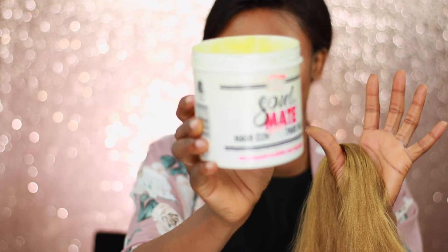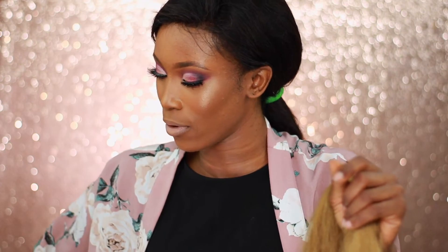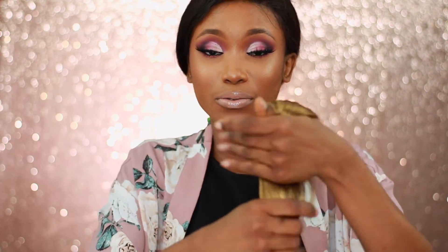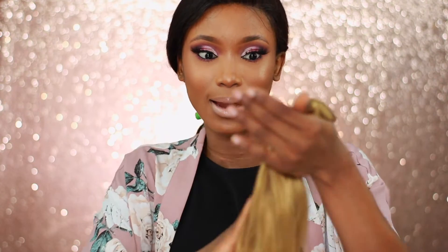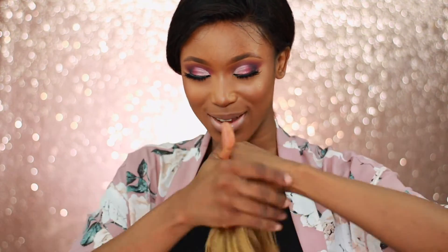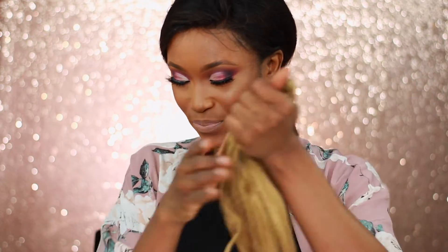Now I'm going to use this Soulmate hair conditioner. You want to condition and moisturize the hair so it doesn't look frizzy, to bring back life to the hair and give it a little bit of shine. So we're just going to moisturize it so it looks healthy.